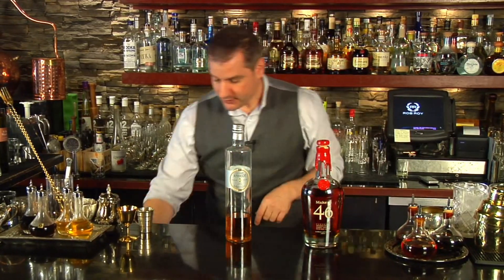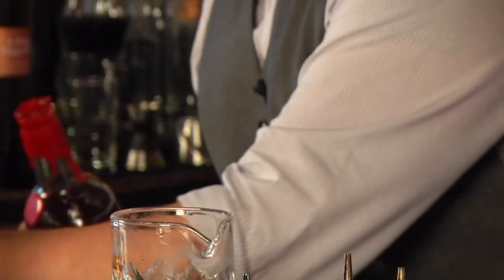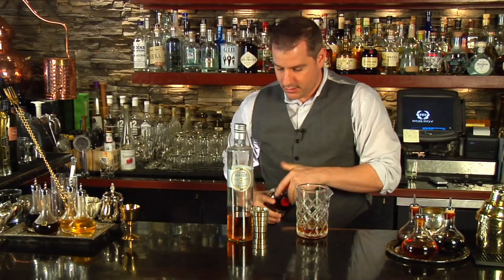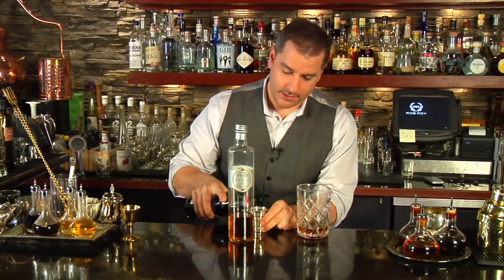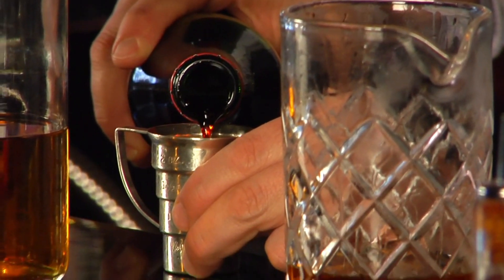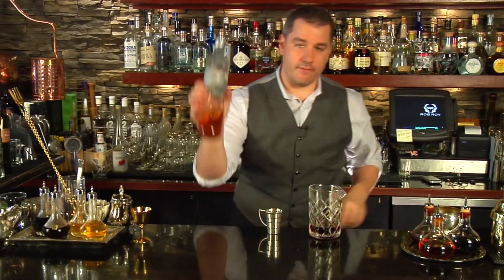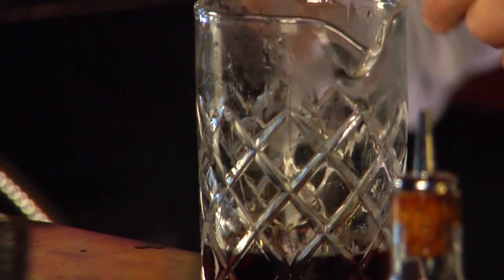So I'm going to try it right now using Maker's 46 — one and a half ounces. We're going to use three quarters of Punt e Mes, and one quarter of apricot liqueur. Now if you want, you can add bitters to this; it's really up to you. But as long as you do that one and a half, three quarters, one quarter, it's going to work.